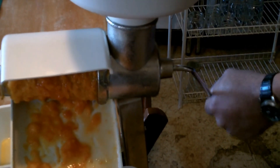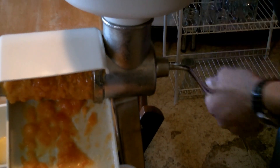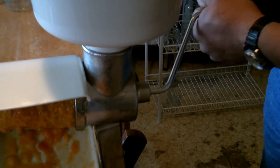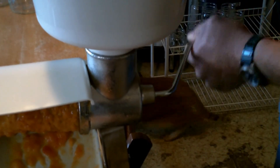I enjoy it — I enjoy the physicality of it. As you guys can all hear, the dog is going nuts. There are no animals in the kitchen while we're canning — no big dogs. My big dogs are outside too.